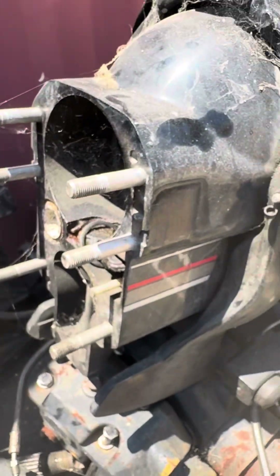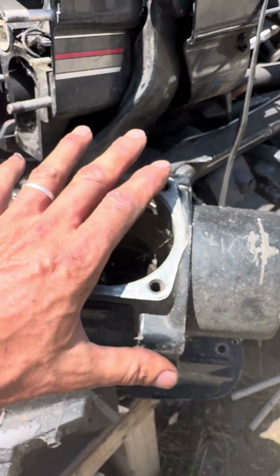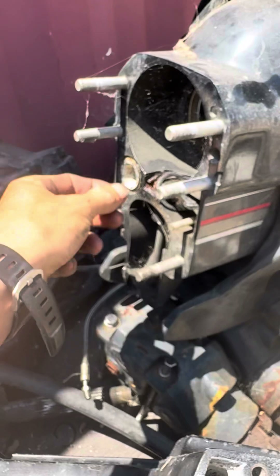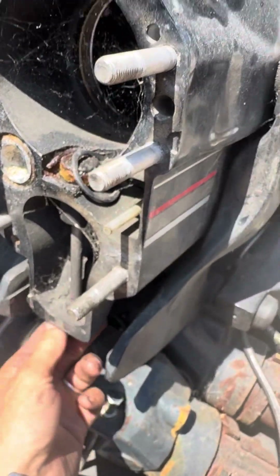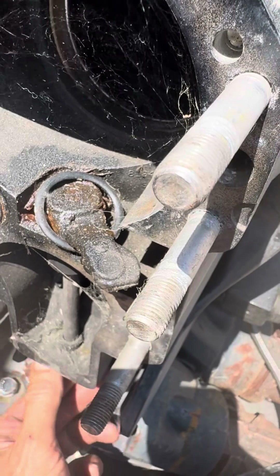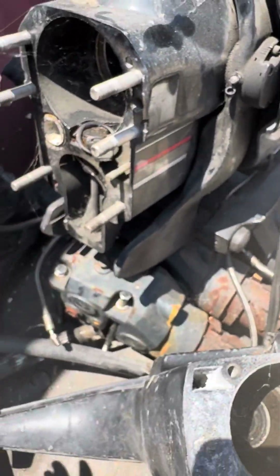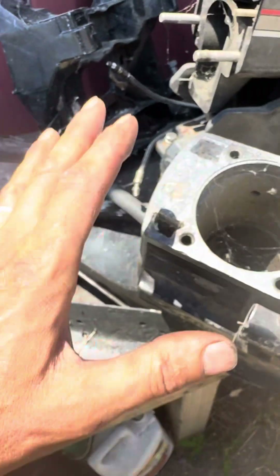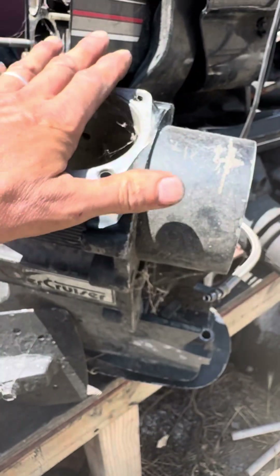Now, if you don't take the whole drive off - if you only take off the lower unit - it doesn't matter what position the shifter is in. It can be in reverse, neutral, or forward, because you're not taking the upper off. You're just draining the lower. You want to do a water pump job and this upper is staying on the boat.